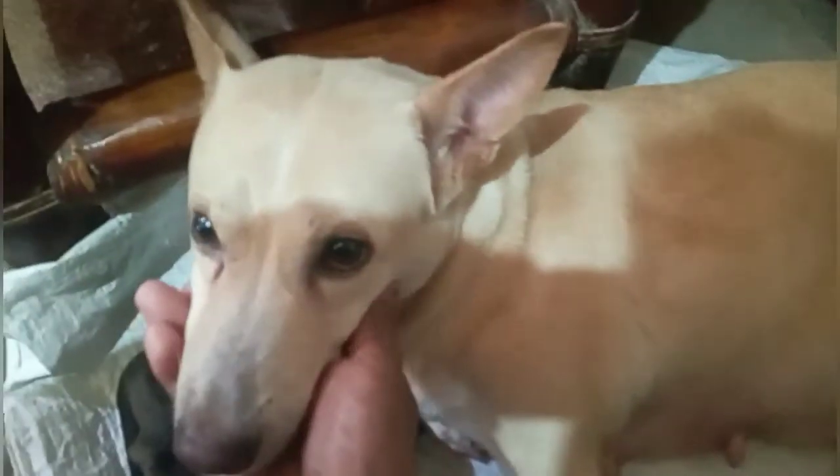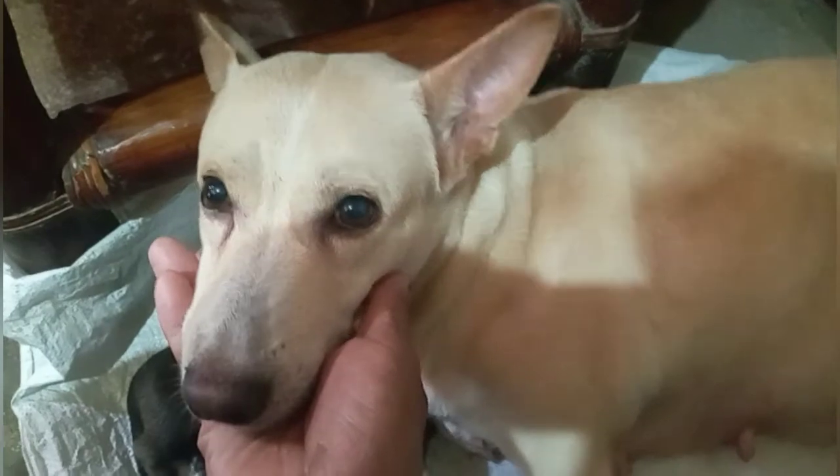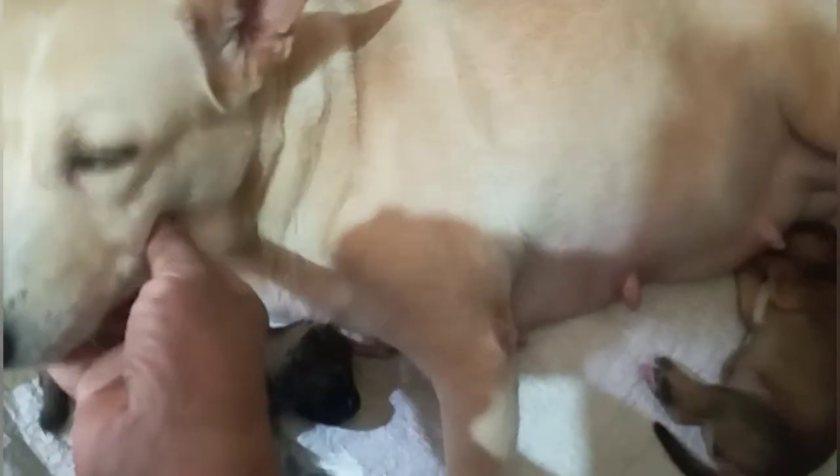Ayan po yung ating inahin. Hindi po siya nag-i-stress kasi comfortable siya. May ventilation po yung kanyang pinaglagyan at doon po siya nagpapasuso sa kanyang mga puppies.